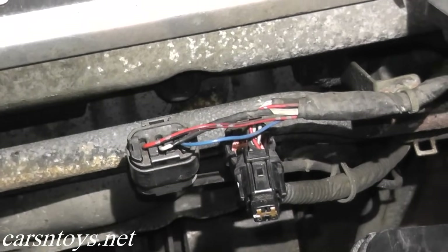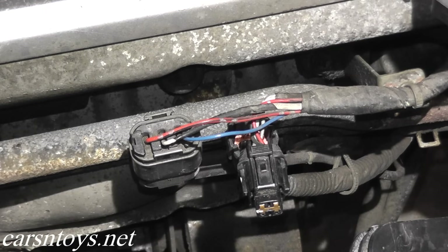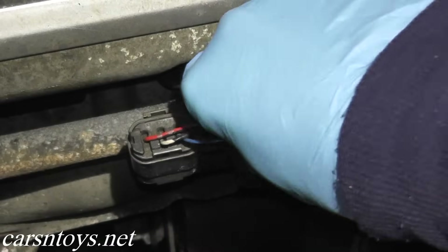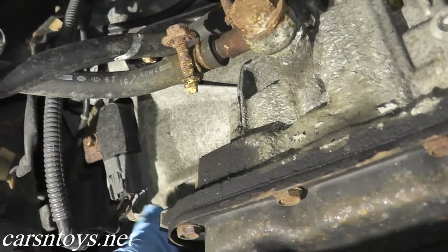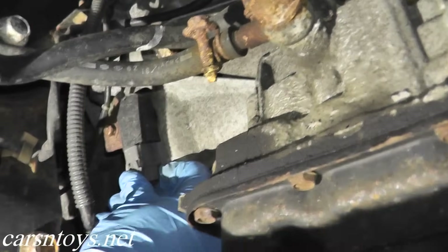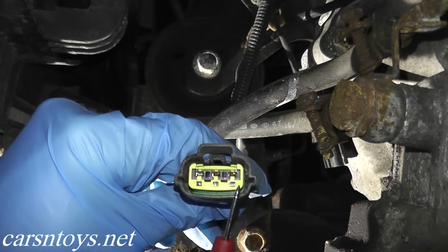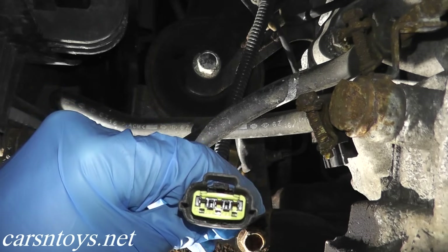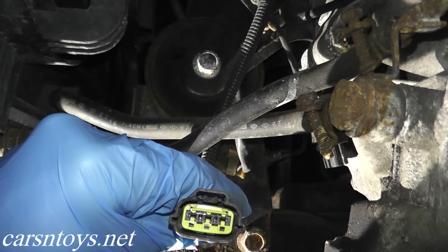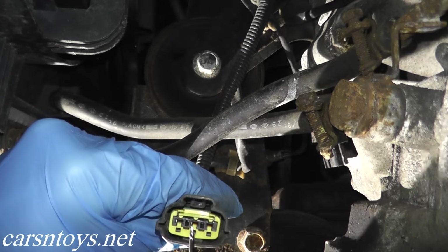Everything looks great at the sub harness, so we're going to reconnect it and then look directly at the crankshaft position sensor. Here we have the harness connector for the crankshaft position sensor, and we're just going to remove it. Now we need to do the exact same tests we did with the sub harness. If you take a look, we have three prongs: number one, number two, and number three.